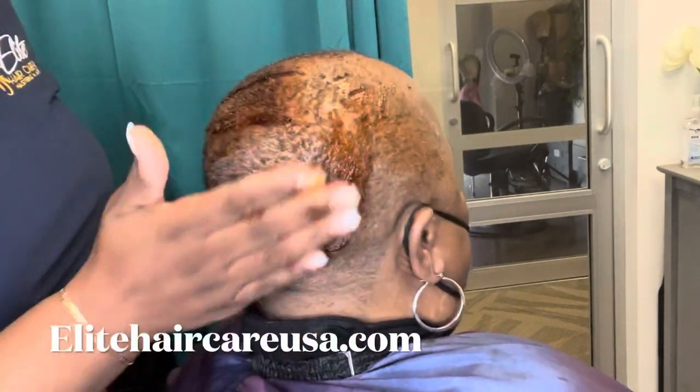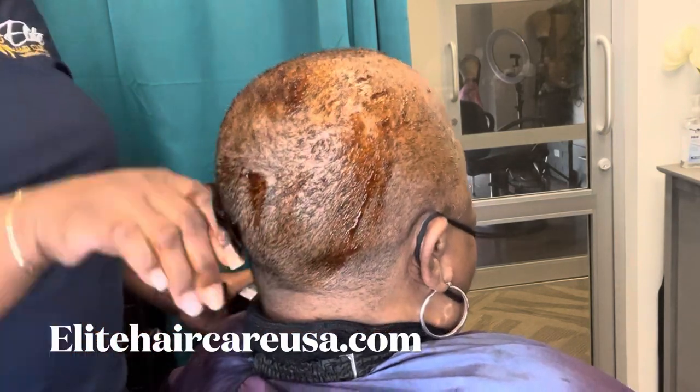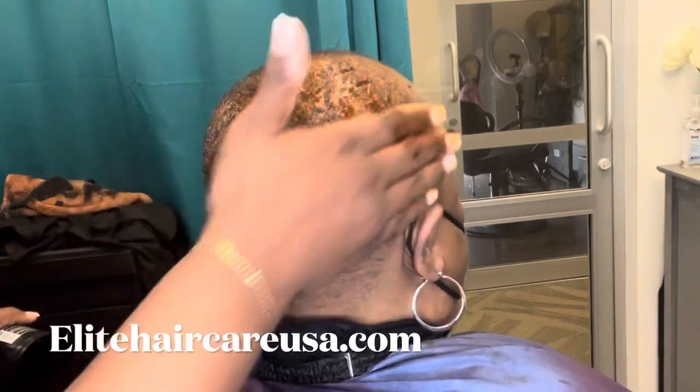Now because she already has her hair cut really, really short, I still did the shampoo process because you do want to start with a clean slate before you apply any of the protectants.